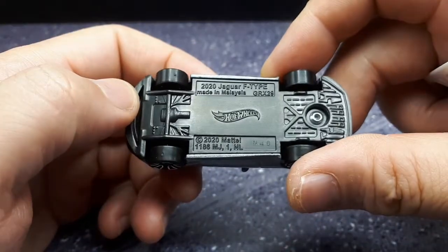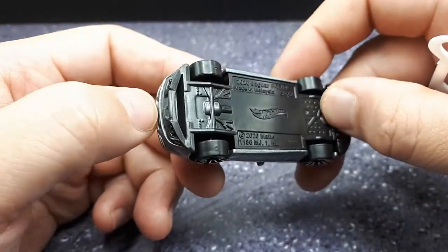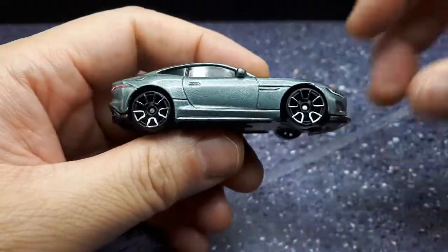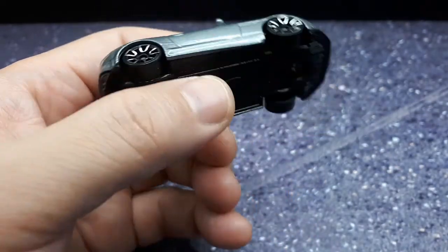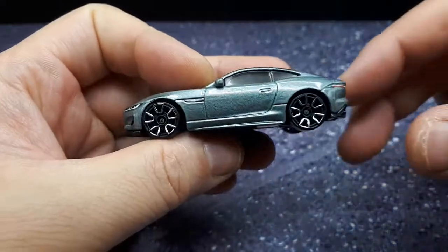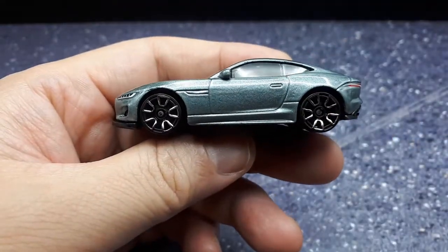This came out in 2020 with one rivet, because of the tongue and groove in the back. For the price of a mainline, I think it's a pretty sweet model. Is it going to be as good as a resin? No. But again, it's a tenth of the price. So I'm pretty good with it for now.